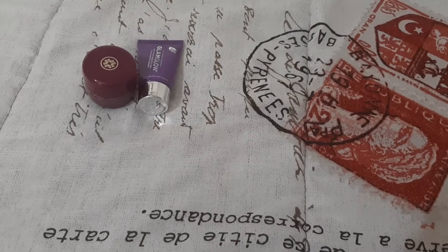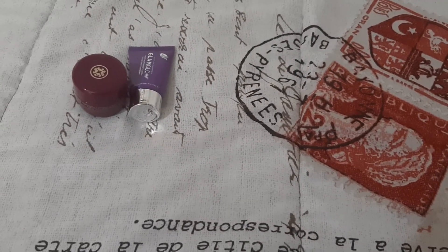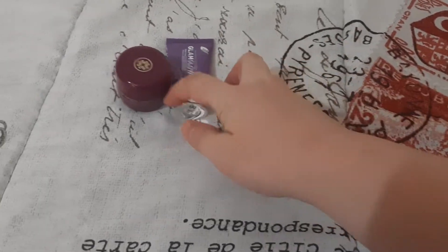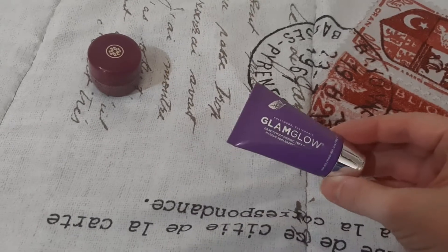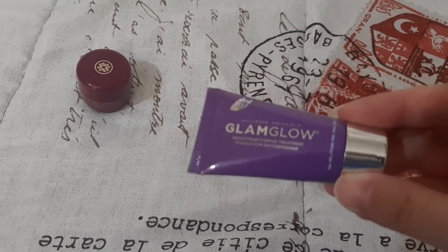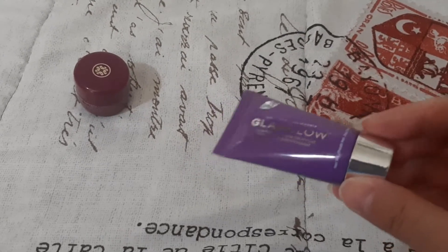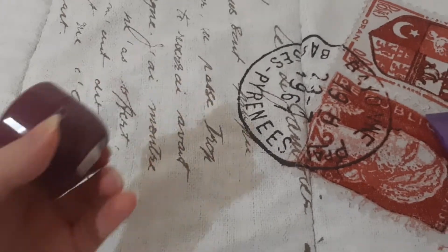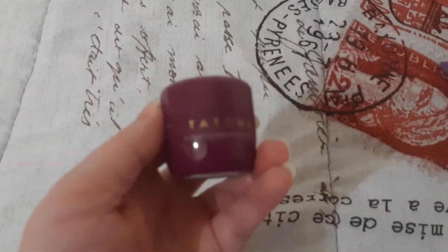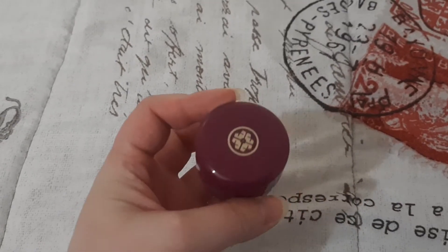Then I have this Global Beauty Care Gold Mask. Then I have this sample of the Glam Glow Gravity Mud Firming Treatment — I've already used this once already, so I don't think there's too much left in there. And the last thing I want to work on is this Tatcha Violet Sea Radiance Mask. This is just a little sample.